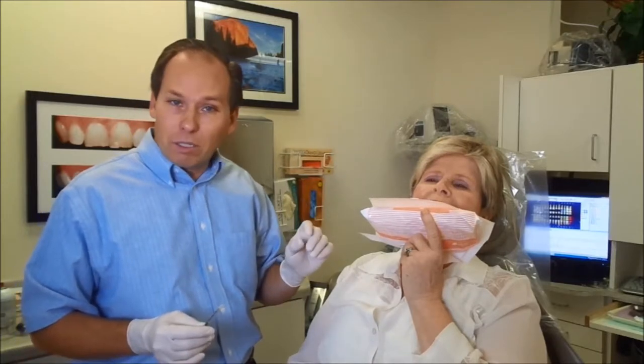We're going to do the Kybella first. We have some ice on there just to help make this a little bit more comfortable. The Kybella stings just a little bit, so the ice really helps reduce that stinging feeling.